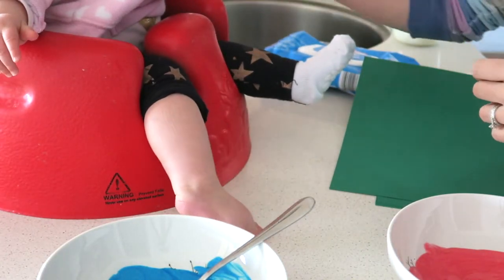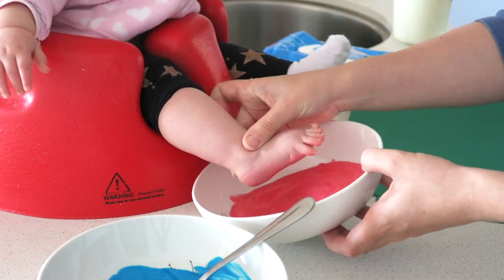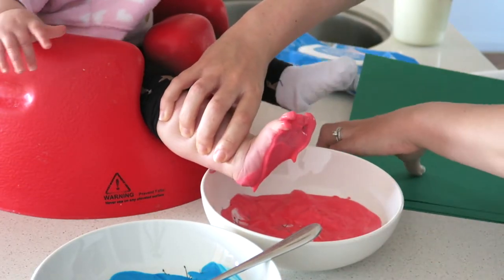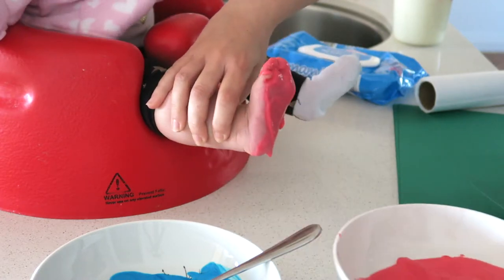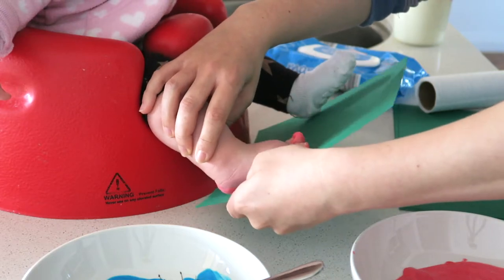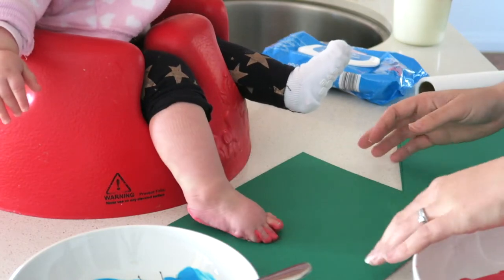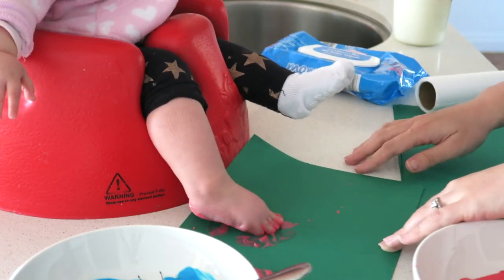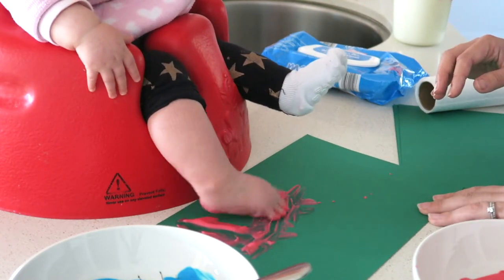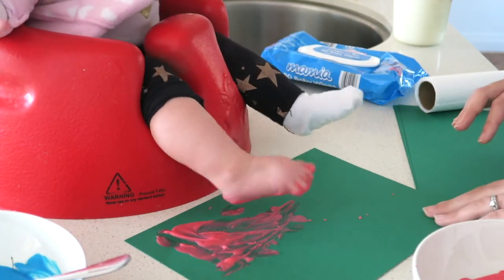For the Father's Day cards I'm doing some foot and hand prints. I put her foot in the yogurt and then put the cardstock underneath, but it was just a bit of a mess. I found it was better if I stood her up and imprinted it that way. Sophie's five months old in this video and she didn't try to eat any of the paint, but if she had it's just yogurt.